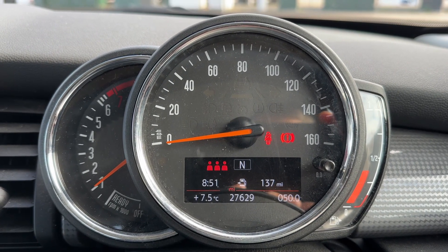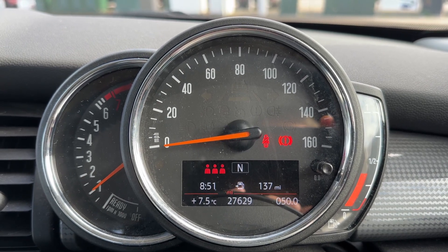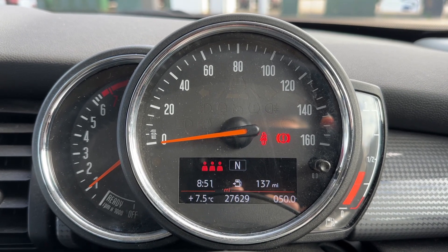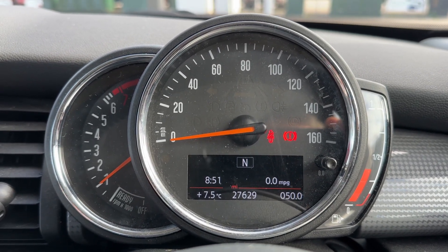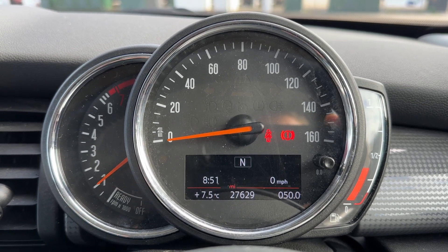Now that we're inside the car, we'll start with the dials. On the left hand side we have the rev counter, the speedometer in the middle, and the fuel gauge on the right hand side. Also in the middle you can see the total miles for this car — they are 27,629.